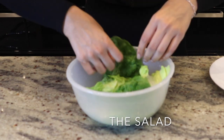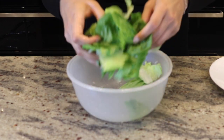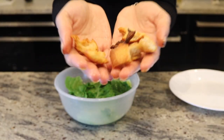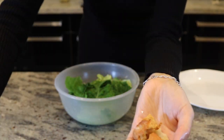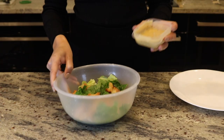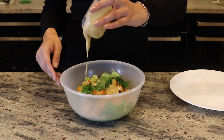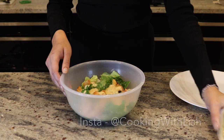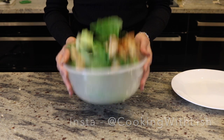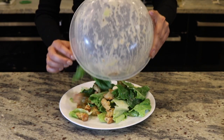For the salad, it's quite simple because we're just going to use the cauliflower that we've already made. Rip up some lettuce leaves with your hands and add the croutons — I just made these with sourdough but you can use ready-made croutons. This is a Caesar salad dressing I made on my Instagram — the recipe is in my highlights — or you could just use a ready-made Caesar salad dressing.